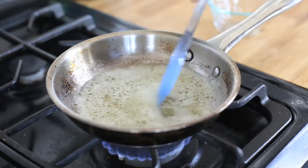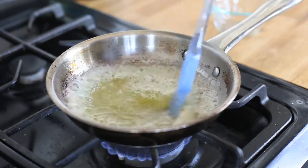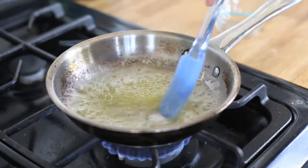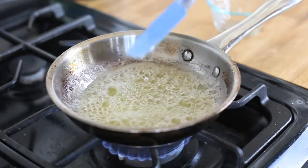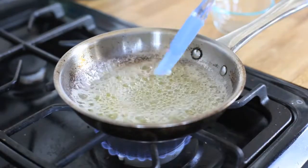I like to stir it so that I can see sort of through the butter to the bottom of the skillet, which is where the milk solids kind of rest and toast. Watch the color really carefully. Right now it's just a very clear yellow, and in a moment it will start to brown.